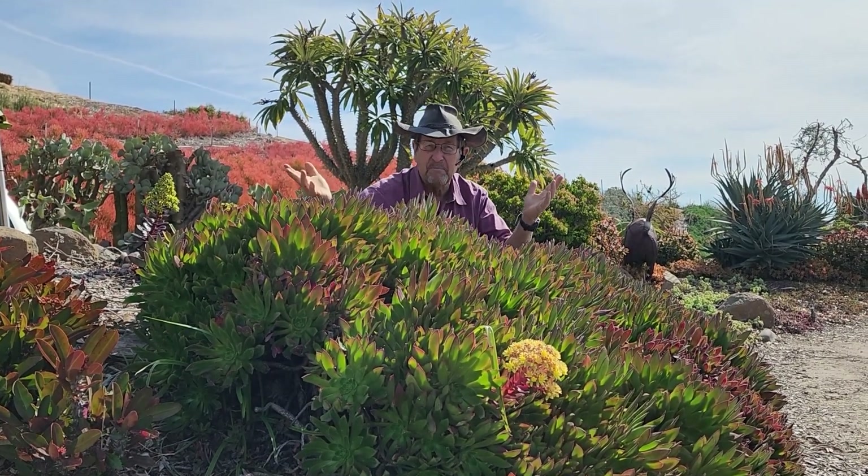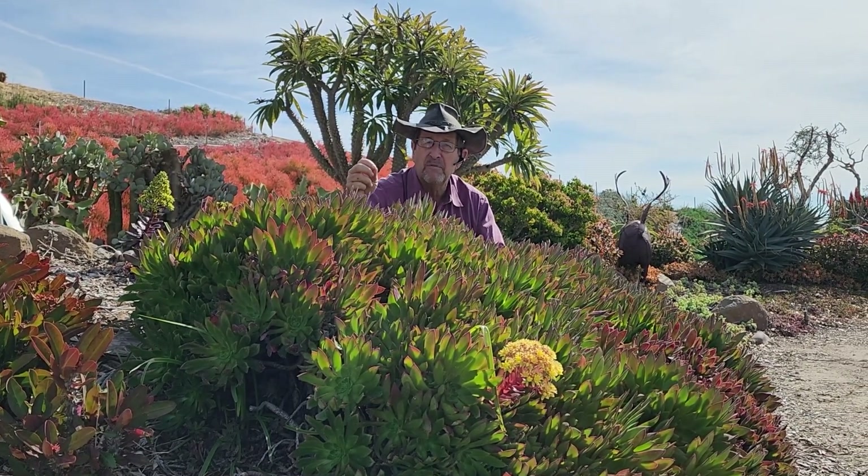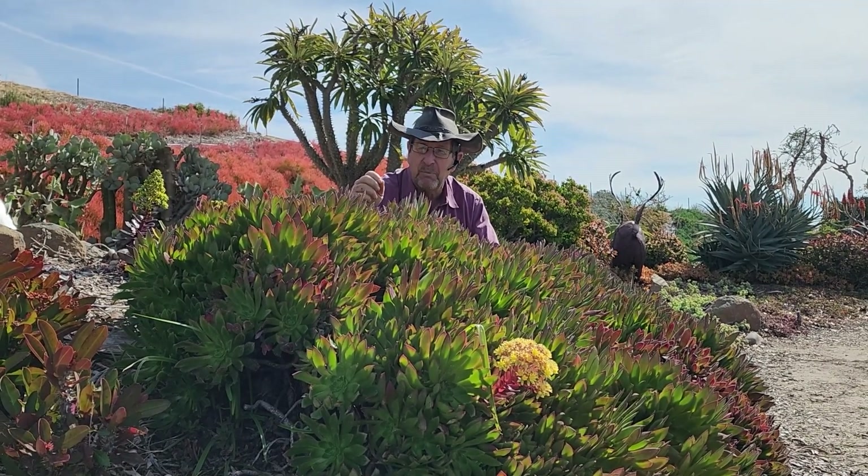The reason that I call it my baby is because it's my own hybrid between Aeonium Swartkop, the royal pinwheel, and Aeonium Urbicum, the salad bowl Aeonium.